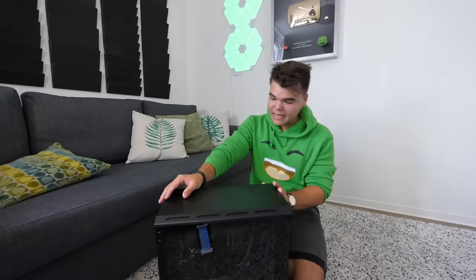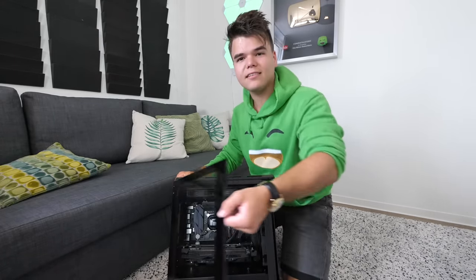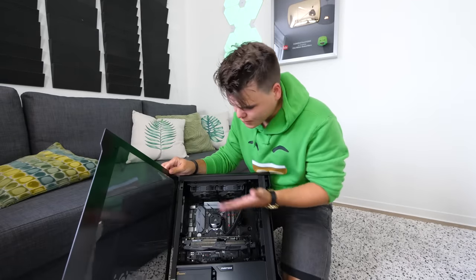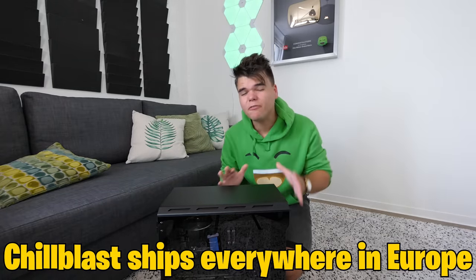I'm crying. This thing looks amazing, and just look at this case, guys. You can open up the glass just like that, and you can go inside — place a new hard drive or some RAM sticks — and close it back up again. Now if you are interested to get a computer like this yourself, Chill Blast ships everywhere in Europe. So if you live in Europe, make sure you go and get one. It's the best computer for gaming.